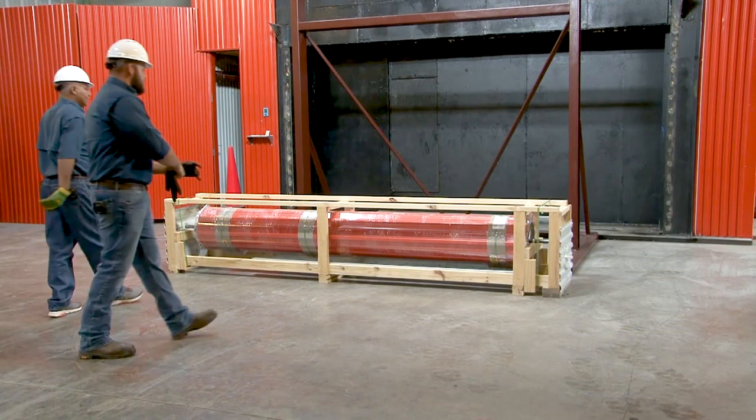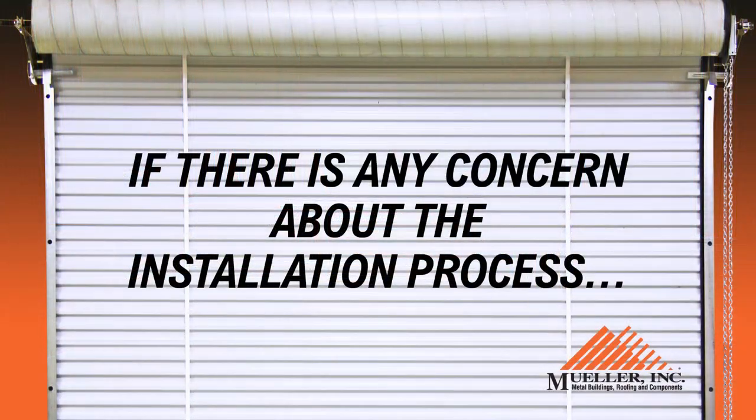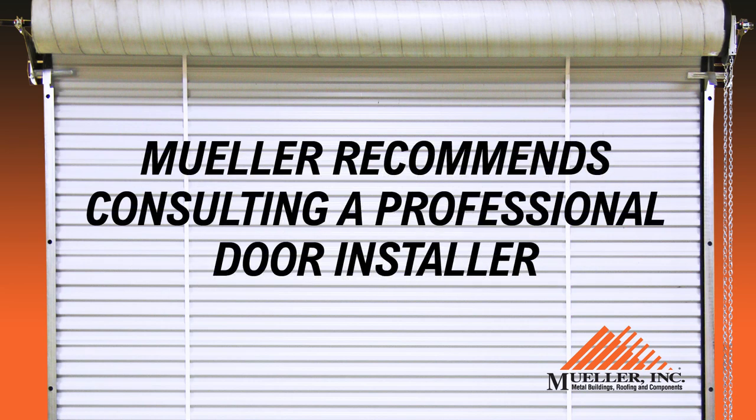It is suggested that there be at least two workers in this process. If there is any concern about the installation process, Mueller recommends consulting a professional door installer.